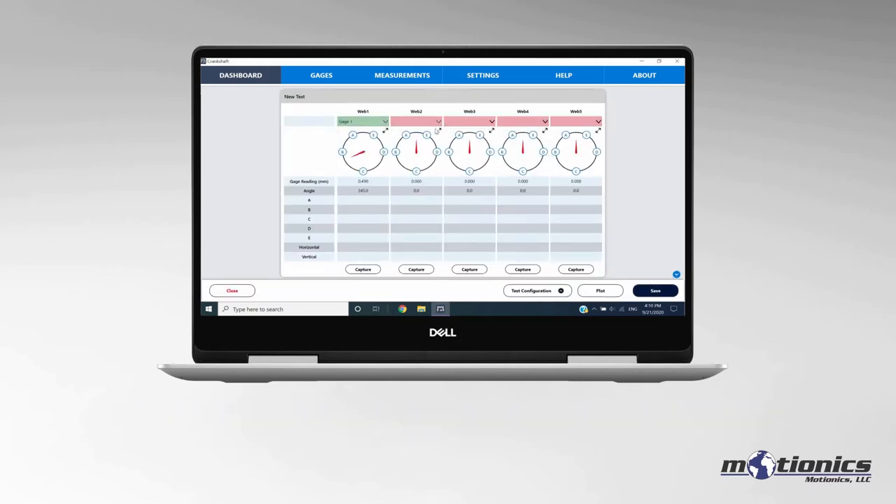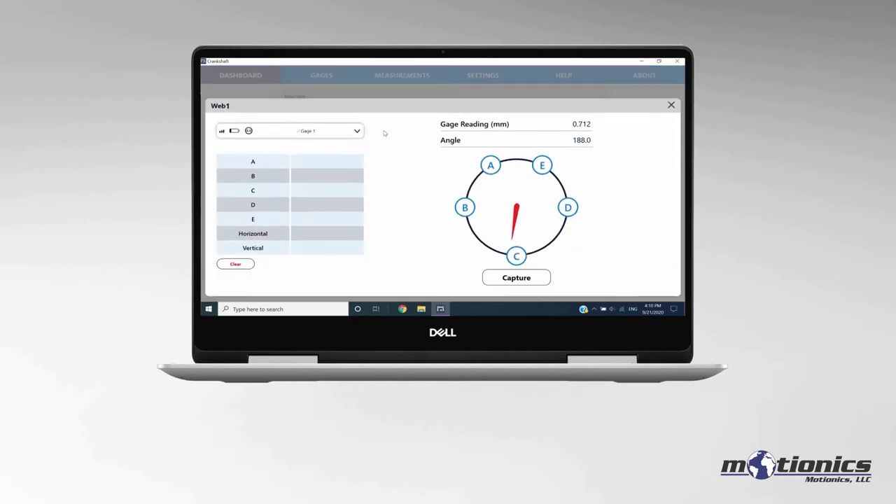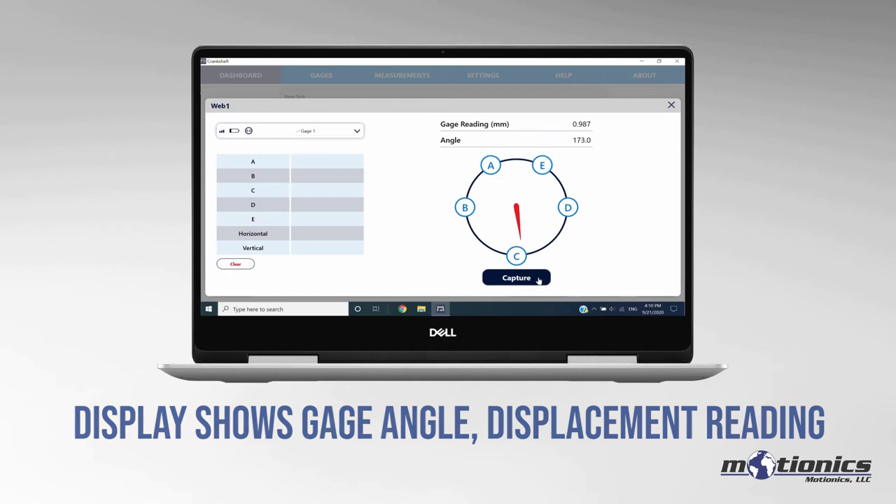Assign a gauge to each web gap panel. The display will then show the angle and the displacement reading of each gauge. To get a closer look at a particular gauge, you can view it in full screen mode.